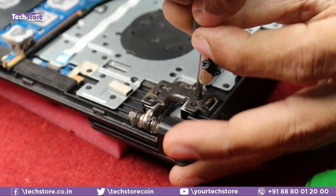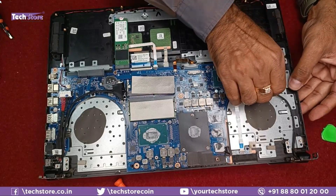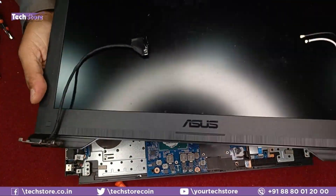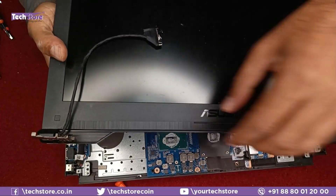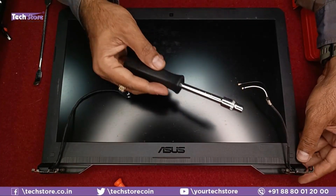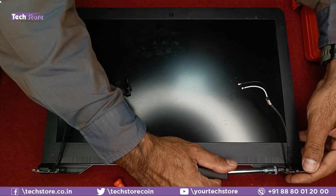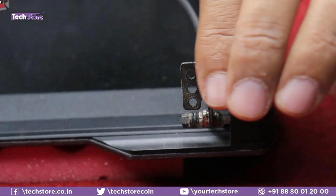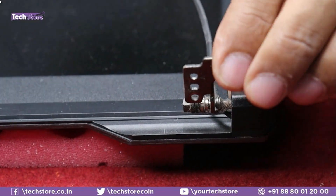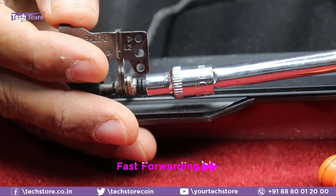Remove the screws from the hinge side and open it up. The Wi-Fi antenna cables need to be removed for the entire base to come out. The display frame is now off. To prevent the frame from breaking, loosen the hinges using a box screwdriver — calibrate them by loosening slightly on each side until they feel a little loose but controlled.